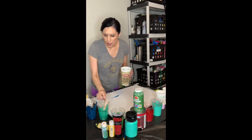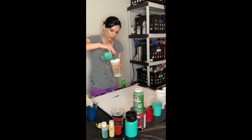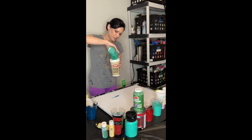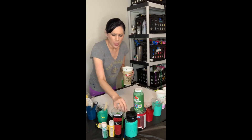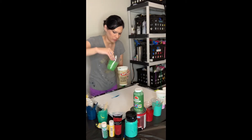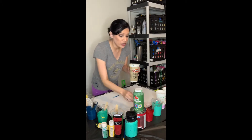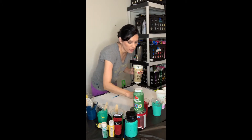It's important to have them all the right consistency — and by right, I mean the same. Now let's add a little green.